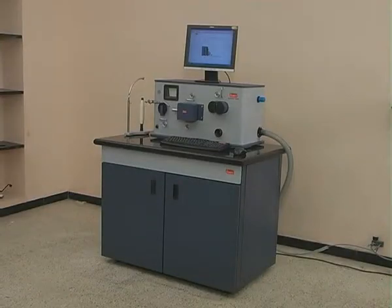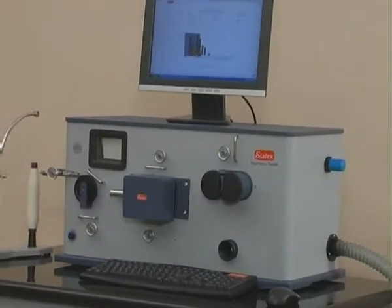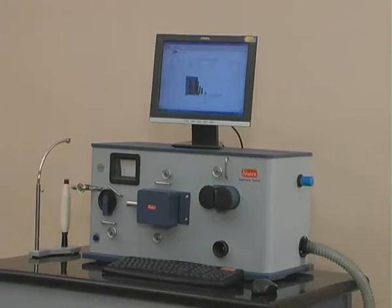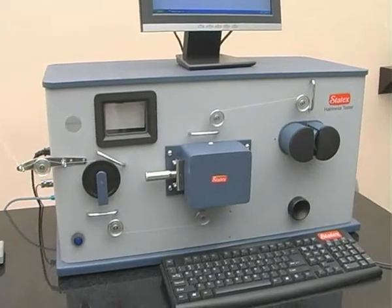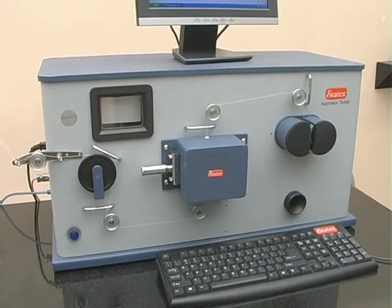Hairiness is the vital factor in yarn quality and it has to be measured in order to control the hairs. To fulfill these requirements, Statex has designed highly intelligent equipment named the Statex Hairiness Tester.